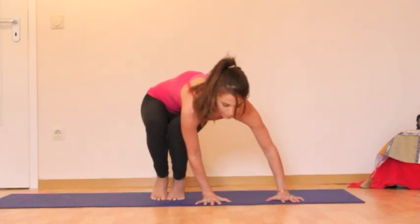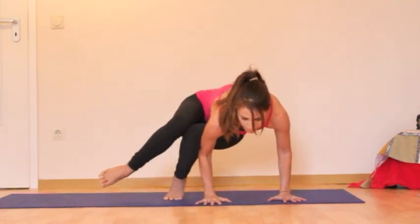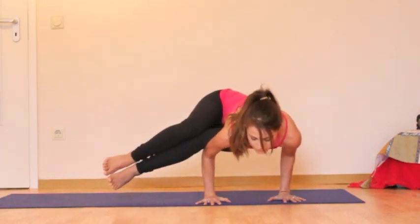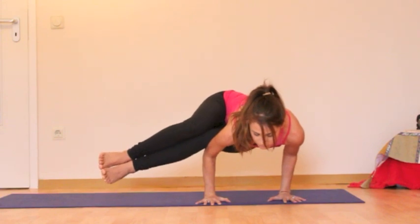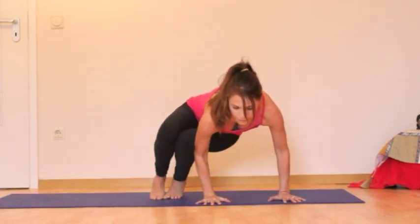Engage the lower core, look forward, and then pick the right leg up, and maybe the left. And come up.